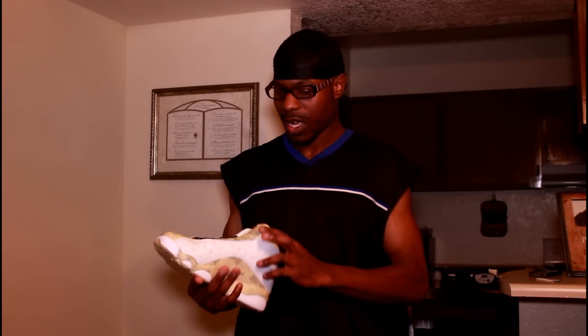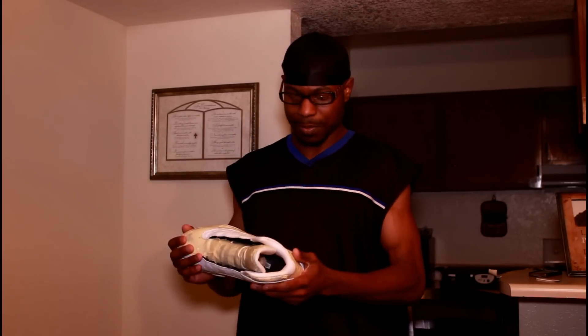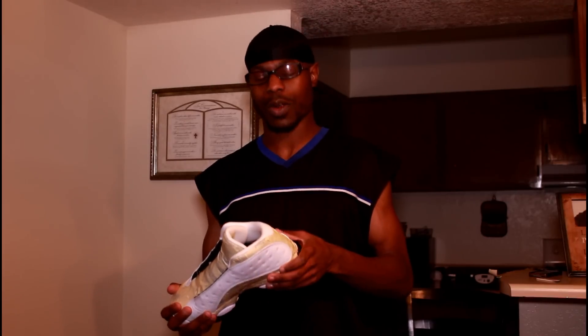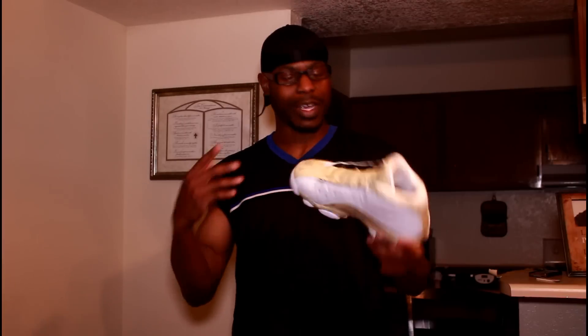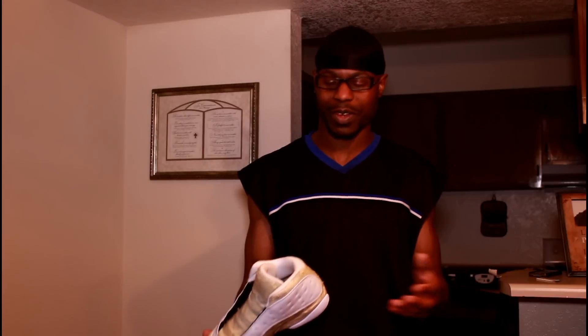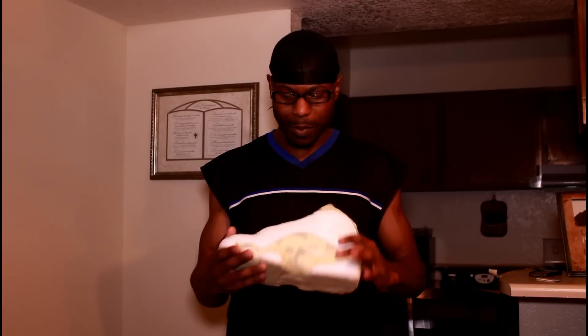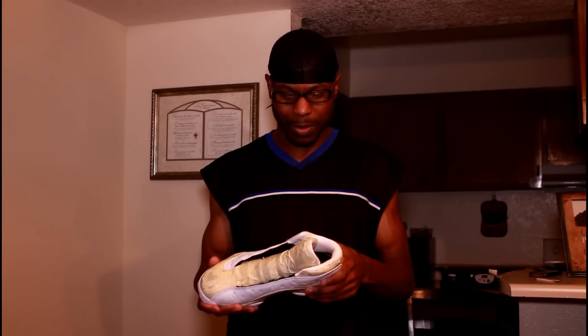Hey, what's up YouTube and Instagram fans! Right here is the second shoe of the Gamma Retro 13s — I had the first shoe on a previous video, so check that out. But on this video I'm going to be a little more detailed and show you how I actually customize this shoe. I really like the shoe. As we know, Jordan released the Retro 11s and 12s, so I wanted to improvise a little bit — I love being different and having things nobody else has. This is actually for myself.